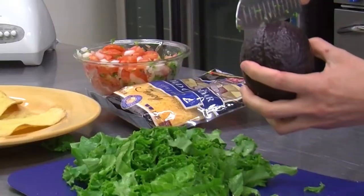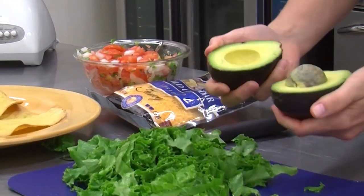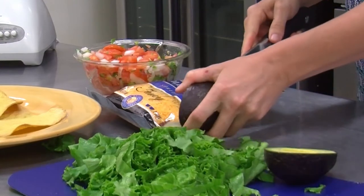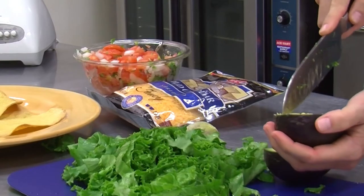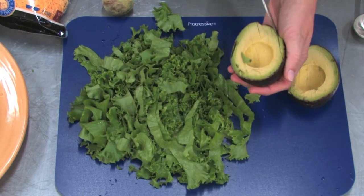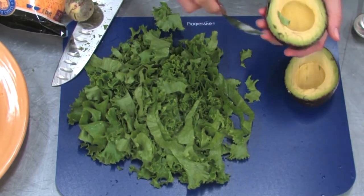Then one avocado, sliced — just cut it in half and then slice it. You can scoop this out with a spoon.